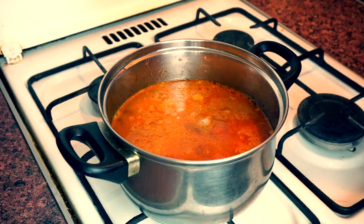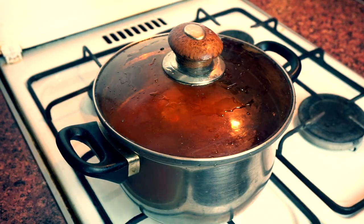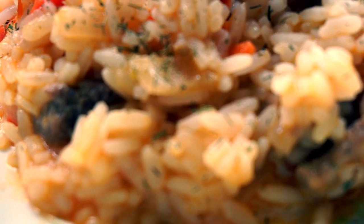Add salt and pepper. When water starts to boil, cover your pot and cook it on low heat until your rice is ready. Enjoy!